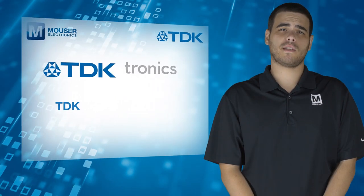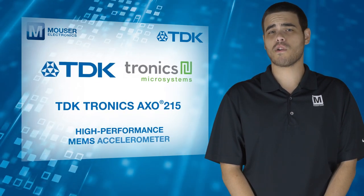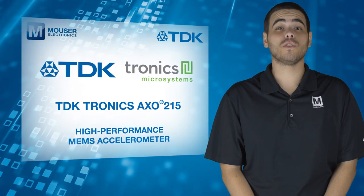For more information on the TDK Tronics AXO215 High Performance MEMS Accelerometer, visit mauser.com.